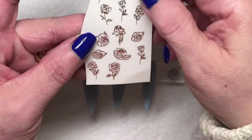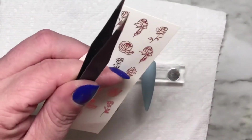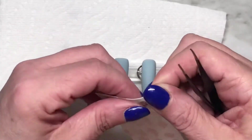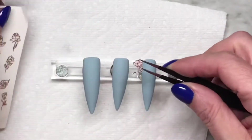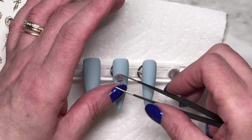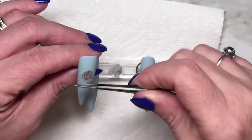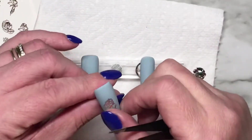I cut the little sheet in half just so I could fit it in my binder. I'm just going to use a couple of these. That one I will put on the ring finger — I did use three. And I used some plain gold striping tape as well, also from AliExpress I'm pretty sure.